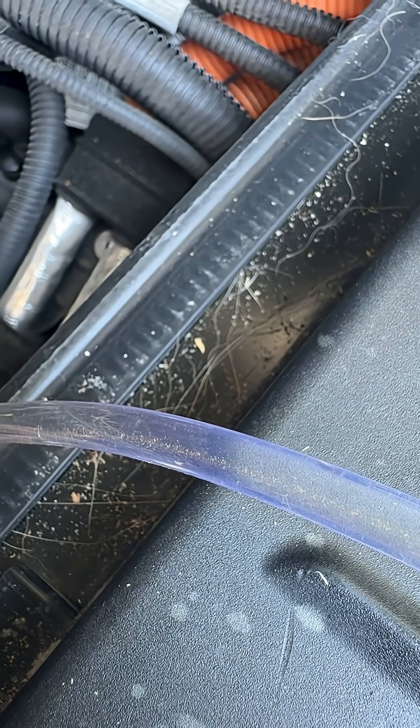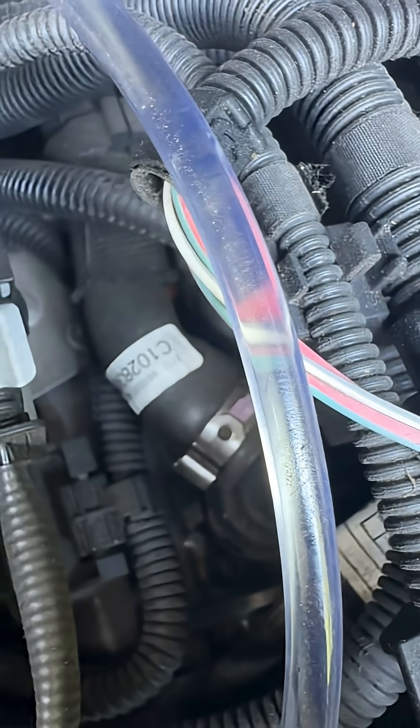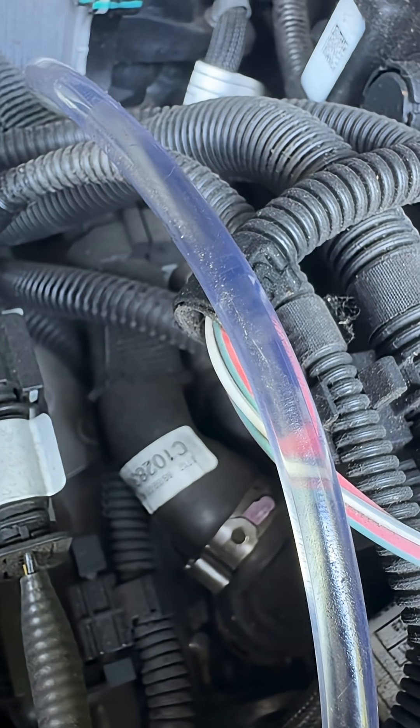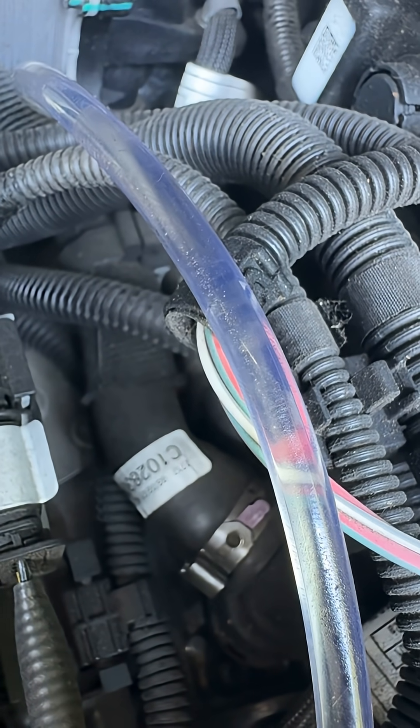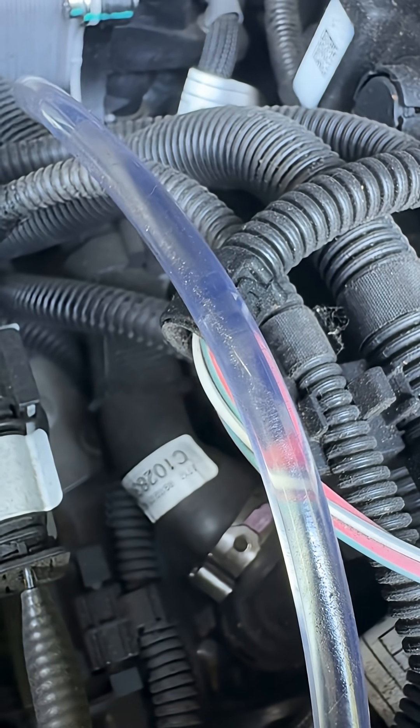Look at all that glitter, marching its way into my diff — see that? It's possible that I'm ignorant when it comes to differential oil and that this is normal, but look at that.